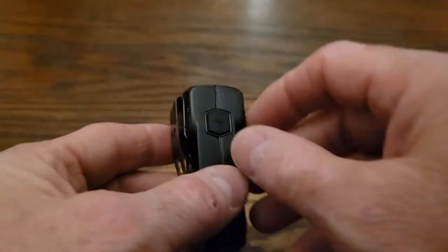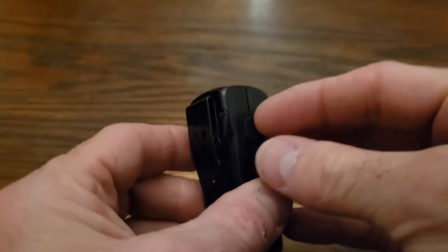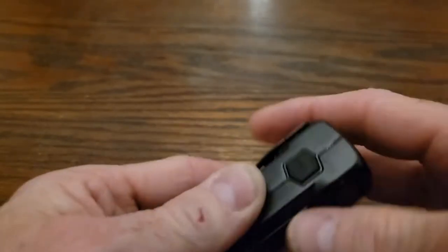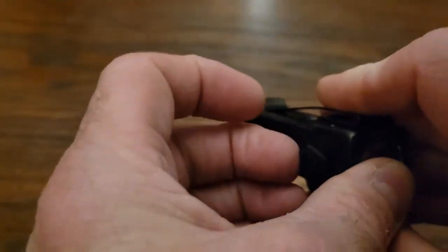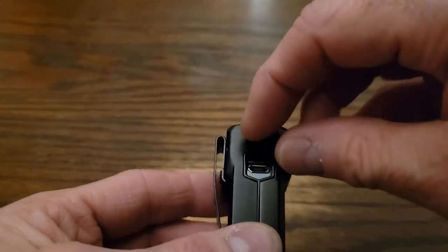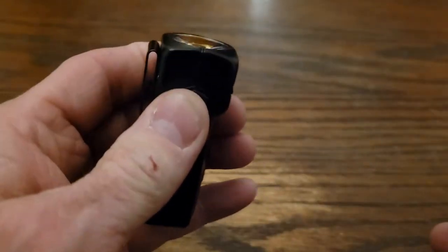So just to show you here, underneath this rubber stopper — let's get it out — is a micro USB charging port. Let's see if you can see that. There you go. It did not come with any kind of cable, but these are so common, so who cares, right?